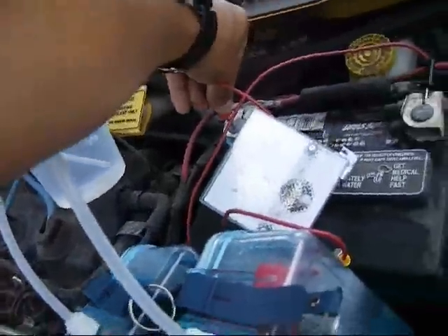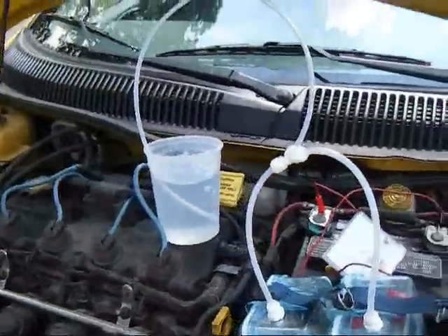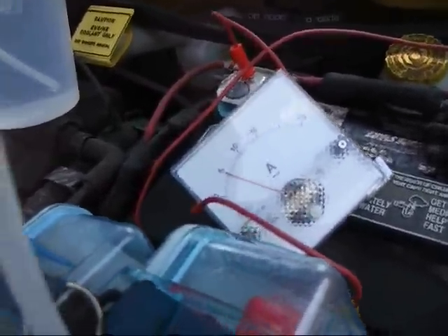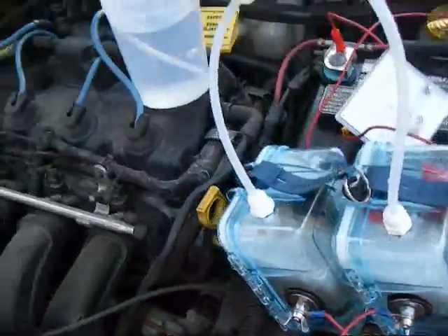I'm going to let this run for a little bit. These cells are wired in series — I've already stated that a couple of times — but we've got a steady 5 amps.